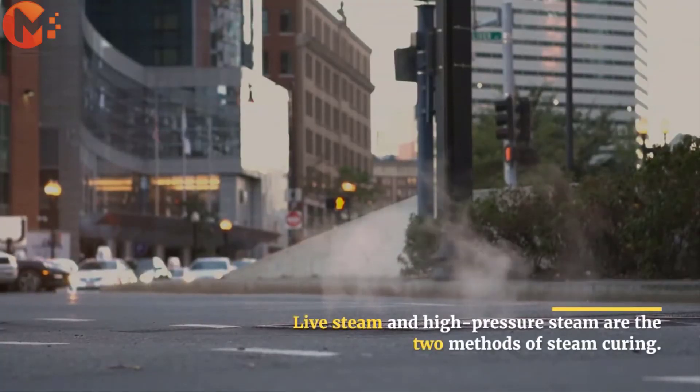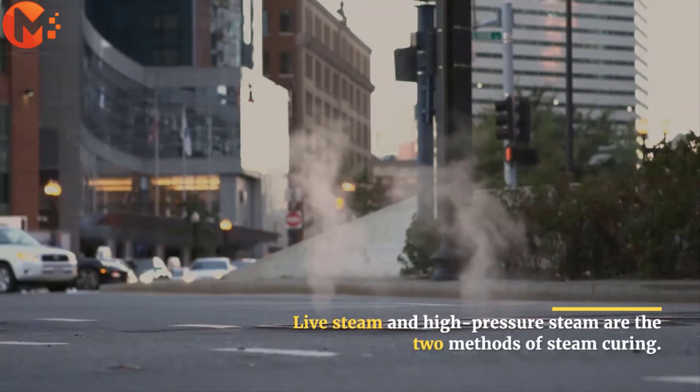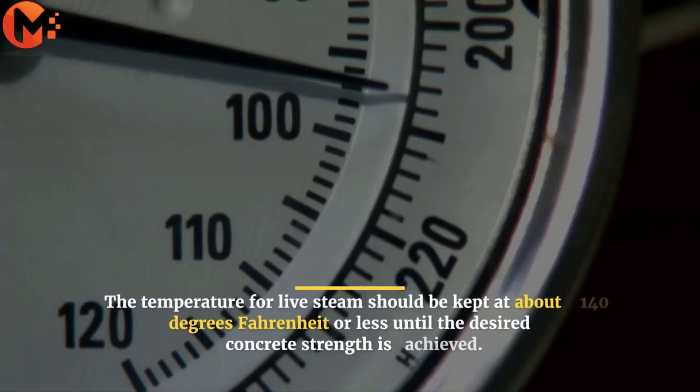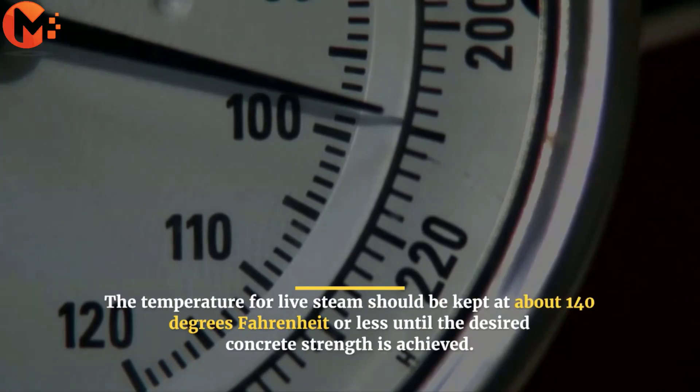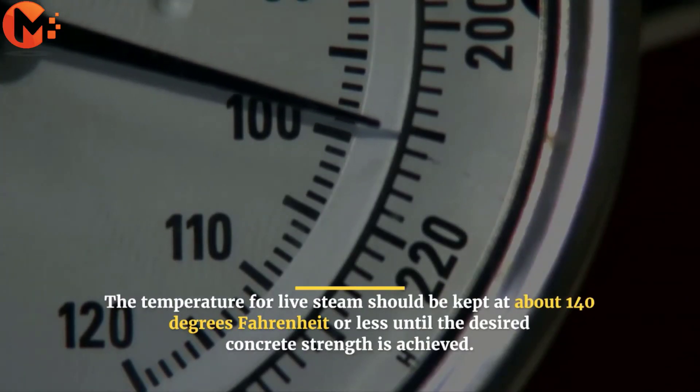Live steam and high pressure steam are the two methods of steam curing. The temperature for live steam should be kept at about 140 degrees Fahrenheit or less until the desired concrete strength is achieved.